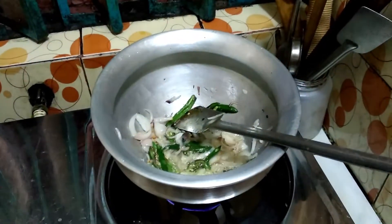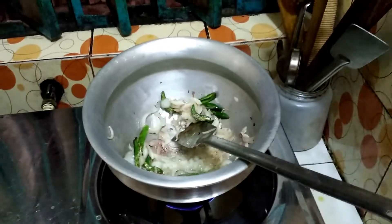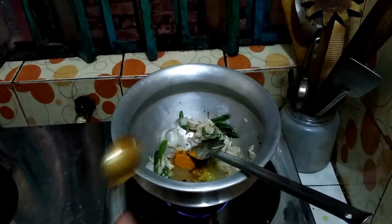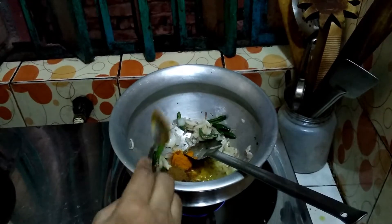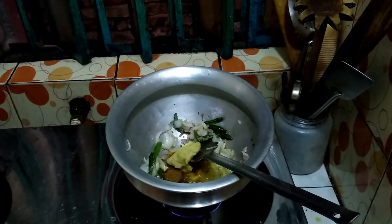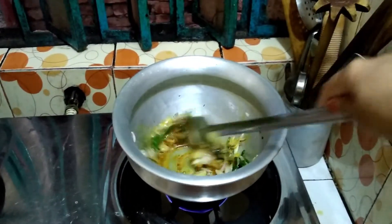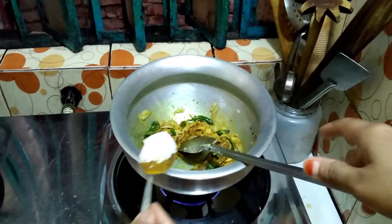Now add some onion powder. When onion and chili are slightly fried, add some onion powder and garlic powder and ginger-garlic paste, and stir it all together.